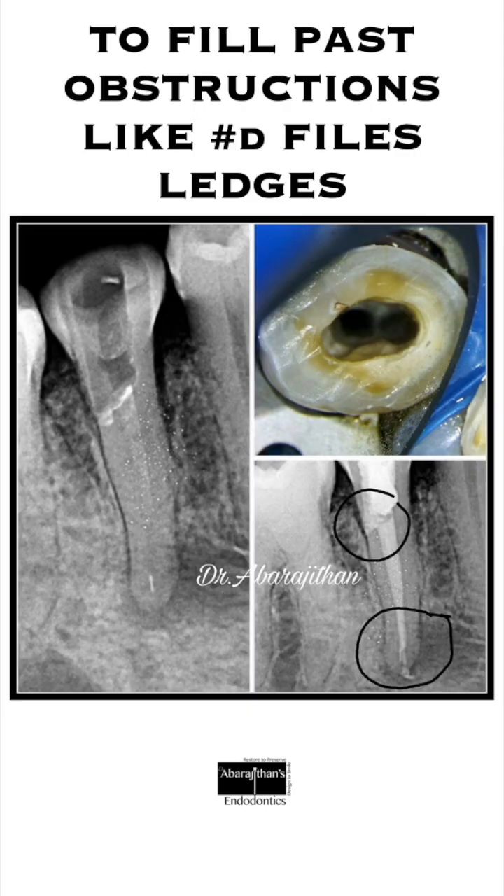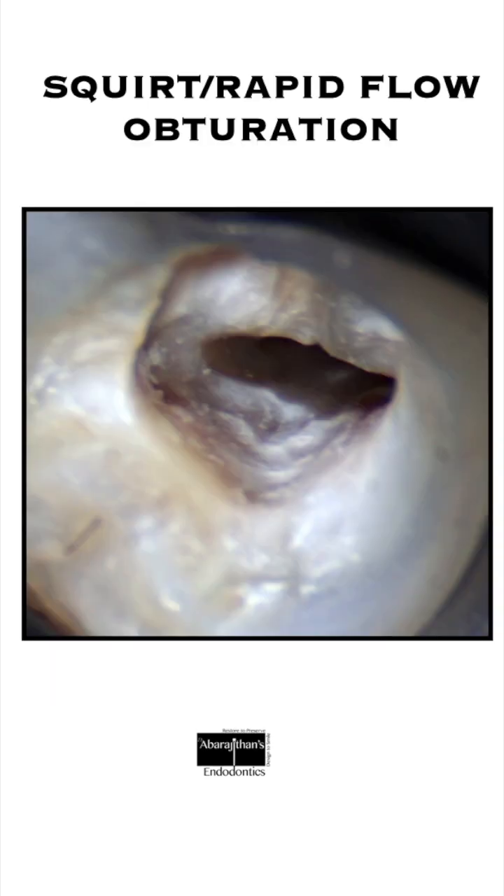I also use this technique whenever we have ledges or instruments in the apical third that we are not able to retrieve or bypass. In such cases, we use a lot of irrigants in ultrasonic mode to bypass it first, and then follow with the squid or rapid flow obturation technique, which can bypass these ledges or small instrument fragments.